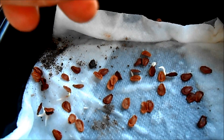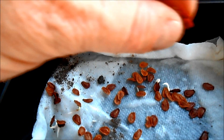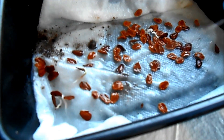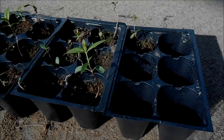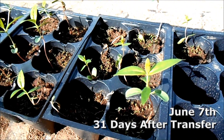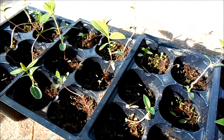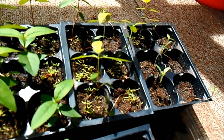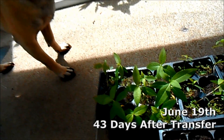Also during this time, if you've got extra seeds, feel free to keep on starting and germinating them. Some of your plants are probably going to die — they're just not going to make it — so having a fresh batch ready to go helps you keep things going. These are the plants a full month after transfer, June 7th, and we have some that have multiple leaves — some 6, some up to 8. And then 43 days after transferring, June 19th, now they're tall enough and they're ready for some real dirt.